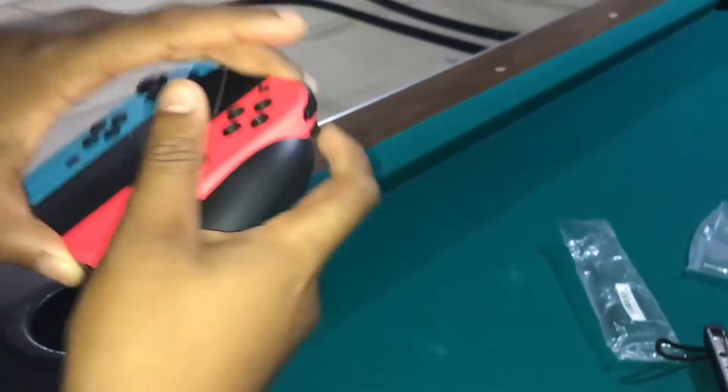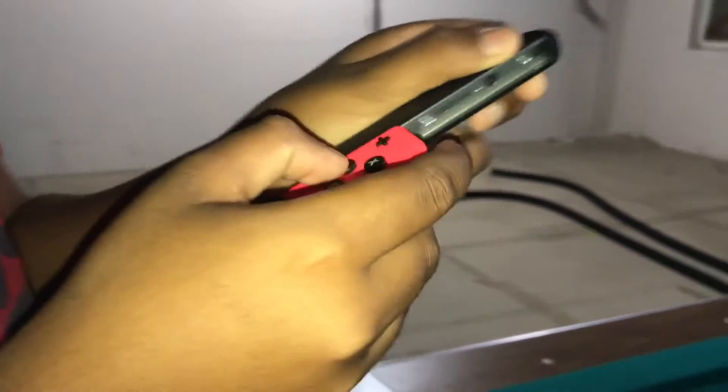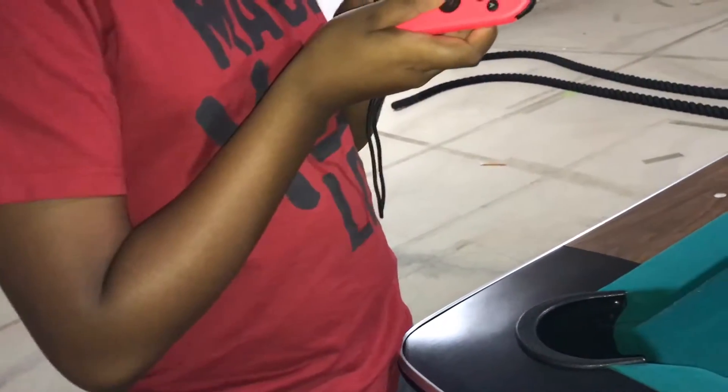I'm gonna show you the straps real quick. There's a button on the back — push that and pull it out. Then for these, you slide them on like so. You might be wondering why we're doing this on a pool table — I have a reason. These are like Wii remotes but definitely cooler. There's a lock switch so it doesn't just fly off, and to release you just click this.